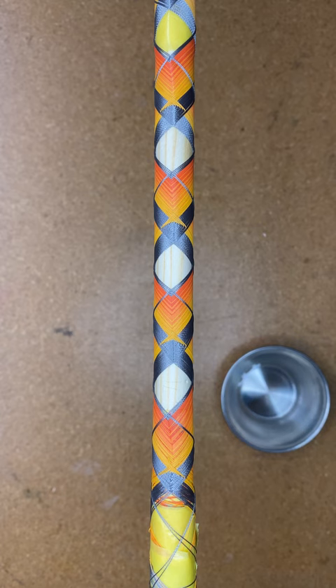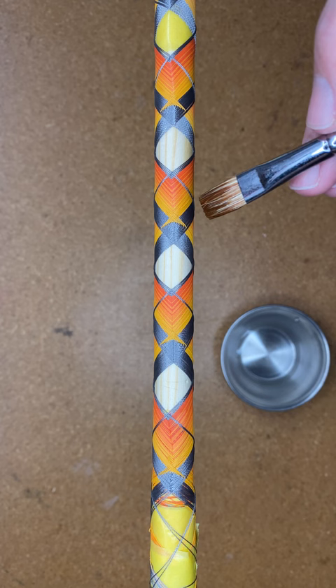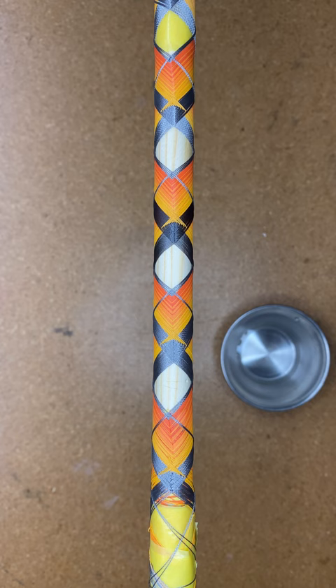Hey guys, it's John with RealBlue Custom Rods. If you just finished up a decorative wrap on your custom rod build and you used a combination of NCP thread and regular nylon thread and you want to know what that wrap will look like once you add finish to it without actually adding the finish to it, I've got the best pro tip for your kit bag. Take a little bit of distilled water and just grab one of your brushes and lightly brush over the spot that you're going to add finish — that will show you what your wrap will look like.